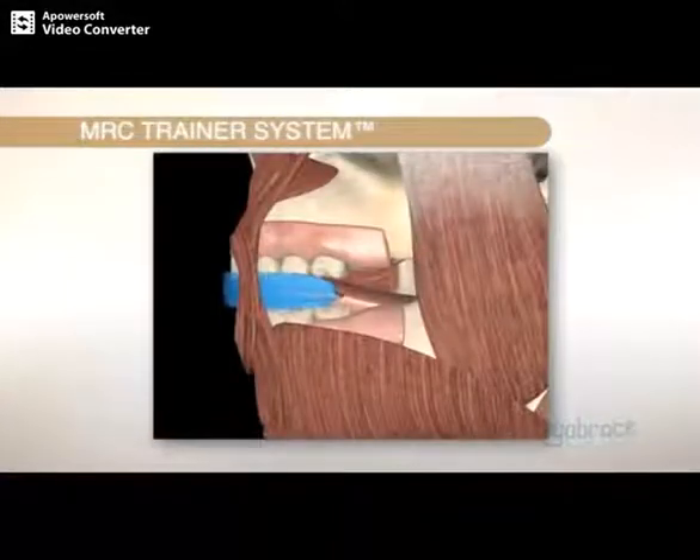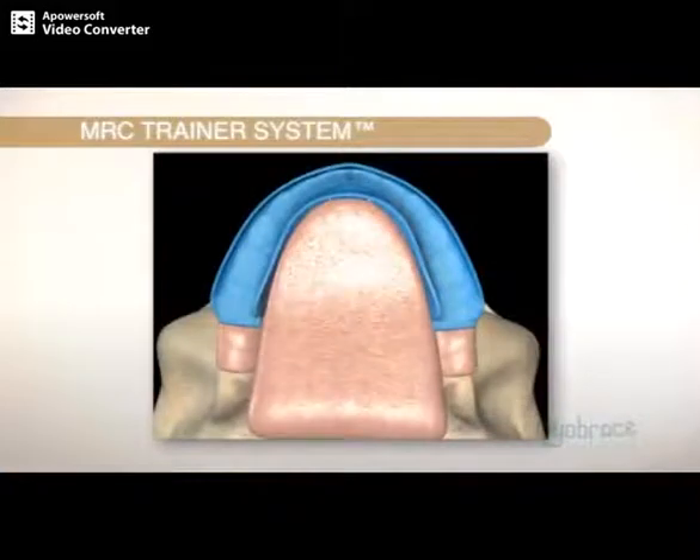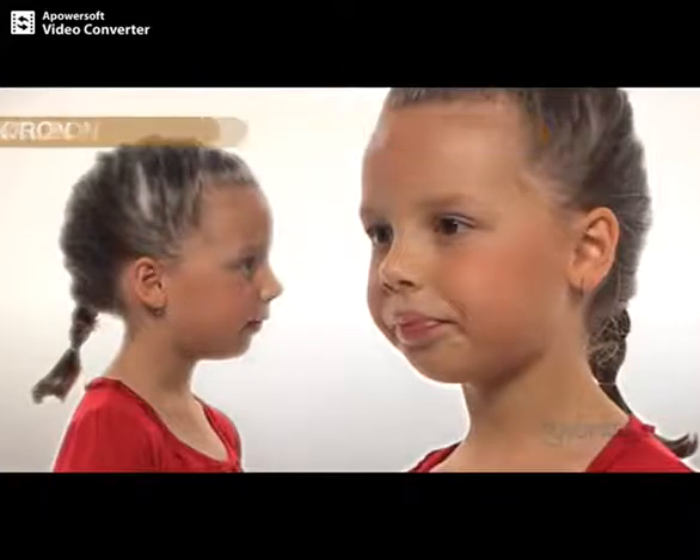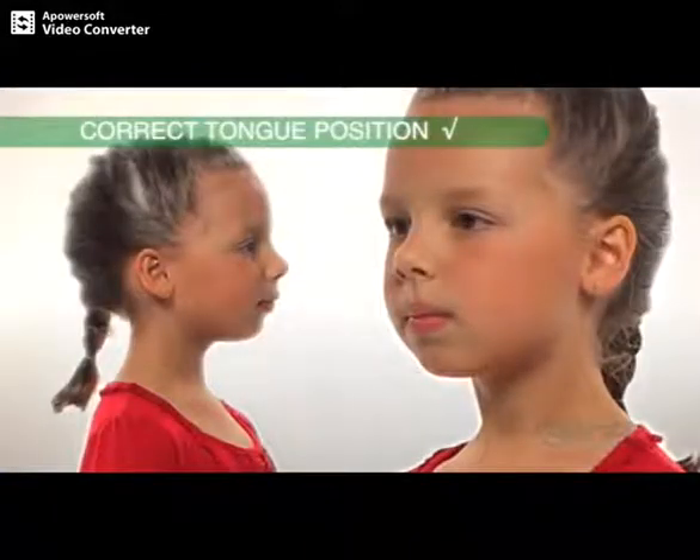The trainer system corrects this so your teeth, jaws and face can develop correctly. Look at this child to see what happens when we change from the wrong tongue position to the correct tongue position. Straight away, the face looks better.